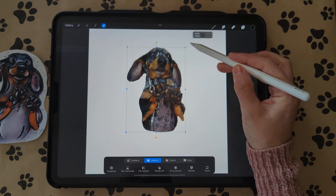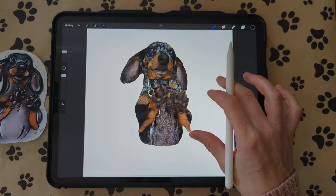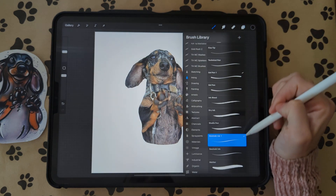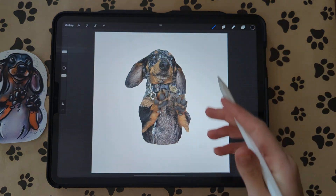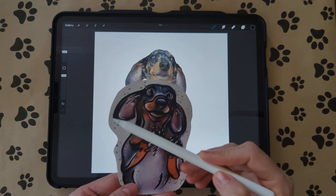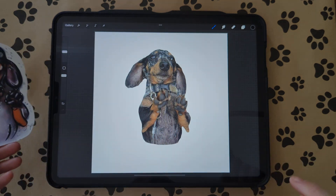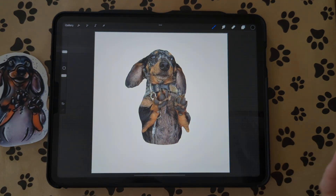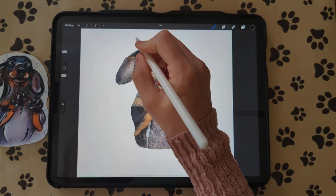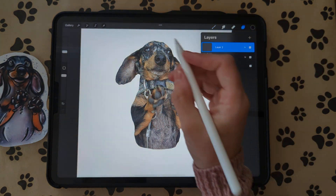Copy and paste, then go to the first image layer and delete it — now you have your picture. Make it a little bit bigger, then turn the opacity down a little bit. Get the Celestial Ink brush again and we're going to trace it. For the cartoony pet portraits you want to stay with smooth lines — you don't want too rough of lines. Make sure you're on a new layer when you start drawing.